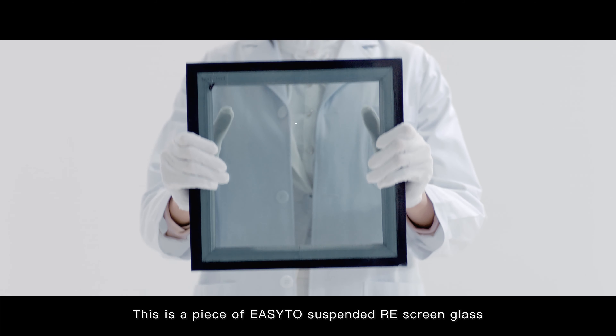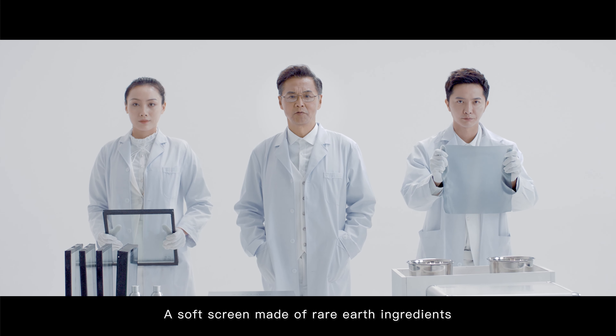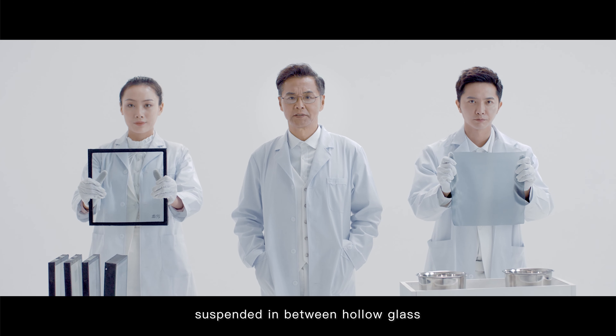This is a piece of EZ2 suspended RE screen glass, a soft screen made of rare earth ingredient suspended in between hollow glass.